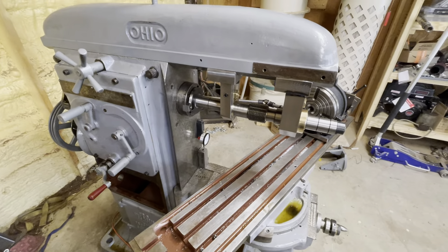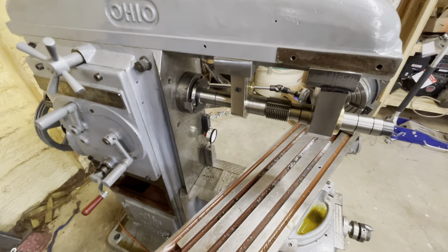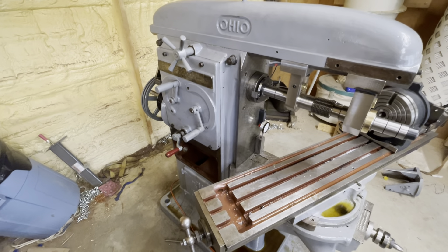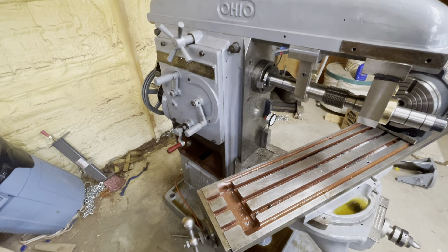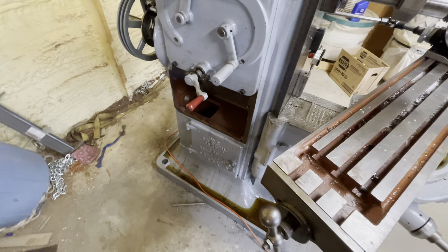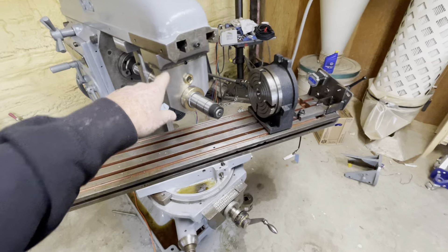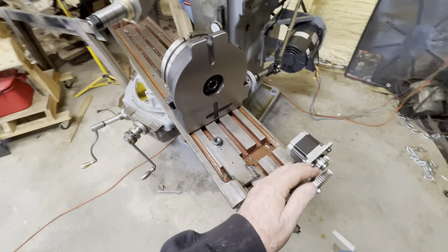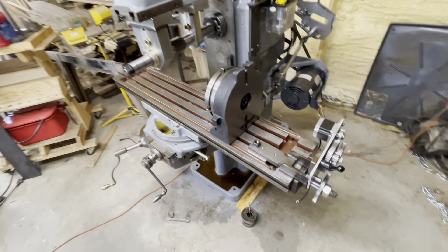The basic internals of the machine are in decent shape after a bit of work, but the feed box that controls the mechanical feed is missing, along with a bunch of other stuff that I had to make, like these supports here. But the machine itself is in decent shape and I'm going to use it to make gears.